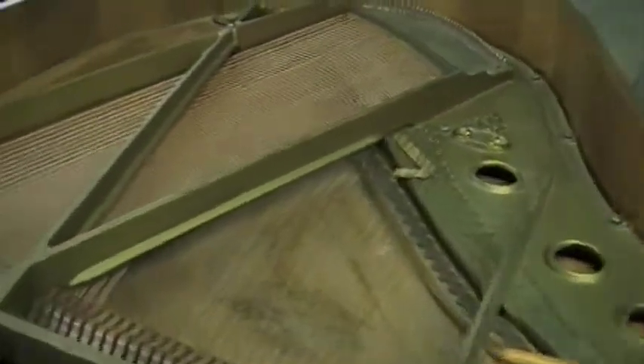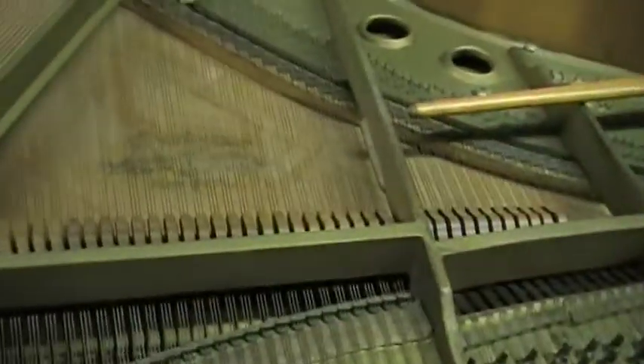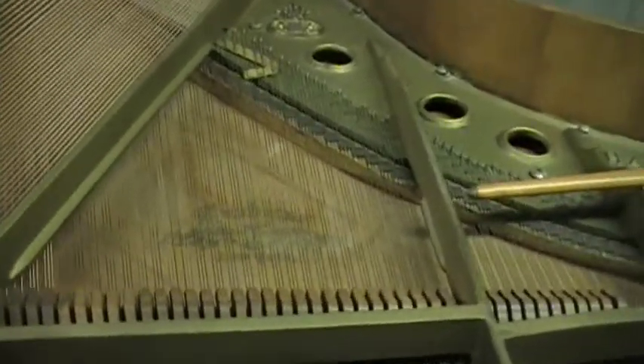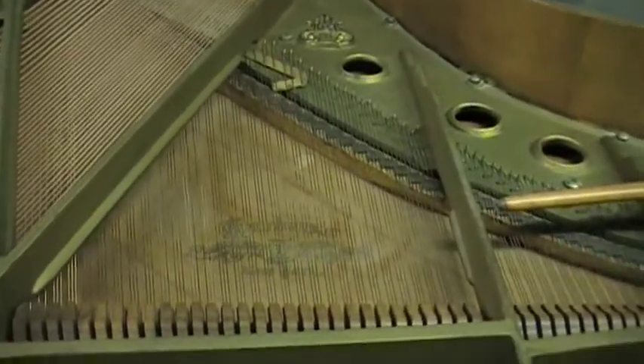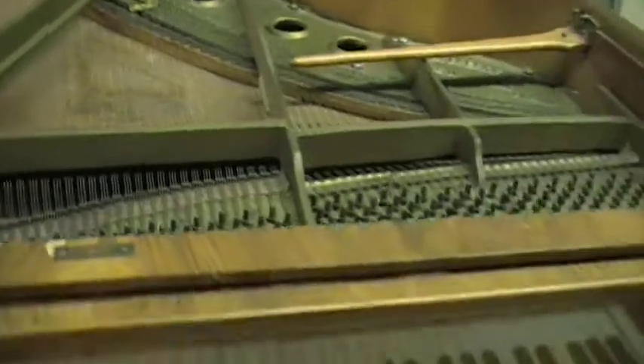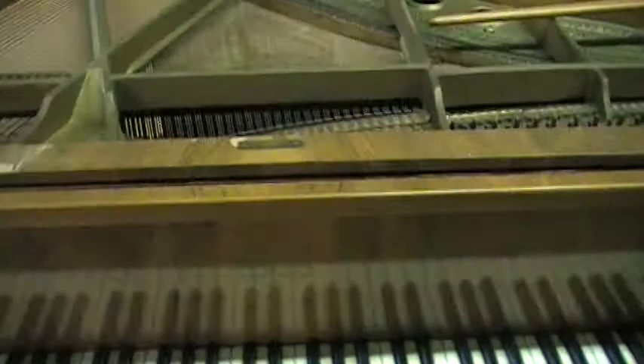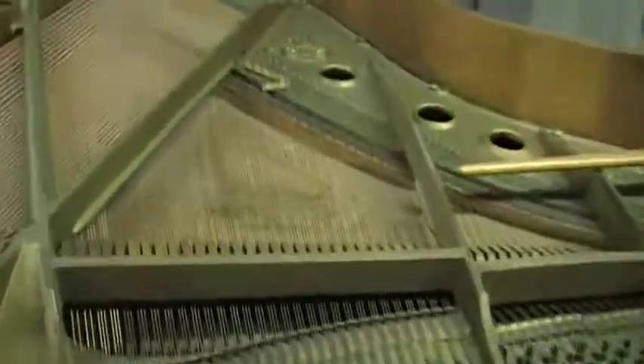The plate will be re-gilded on this one as well, and it's going to really turn out to be a real nice piano. The finish on this one is going to remain natural so we can show off that pretty veneer. Keep watching and you'll see some more updates coming up.